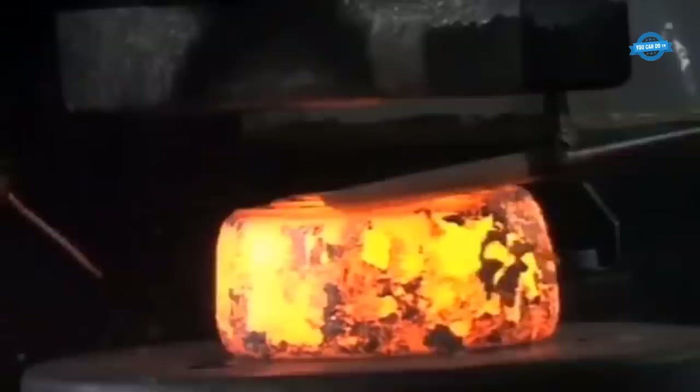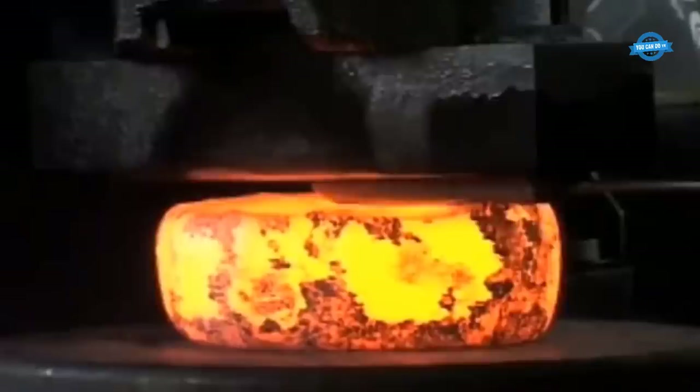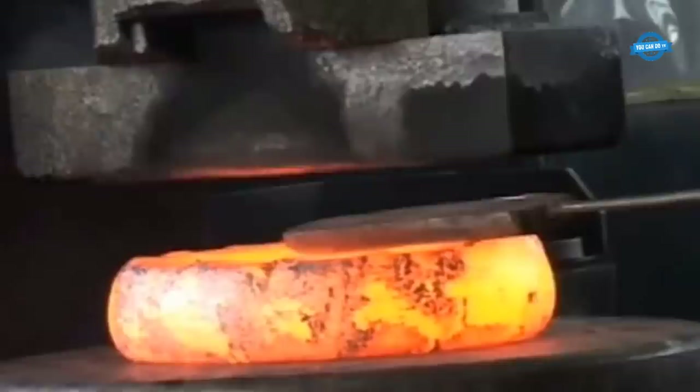At the mill, the first step in the process of forging a gear blank from a square billet is to heat the steel billet to a temperature of around 1,200 degrees Celsius. This temperature is necessary to make the metal malleable enough for the forging process. The billet is then placed on the forging machine, which is a large hydraulic press. The next step is to forge the steel billet into a round shape.